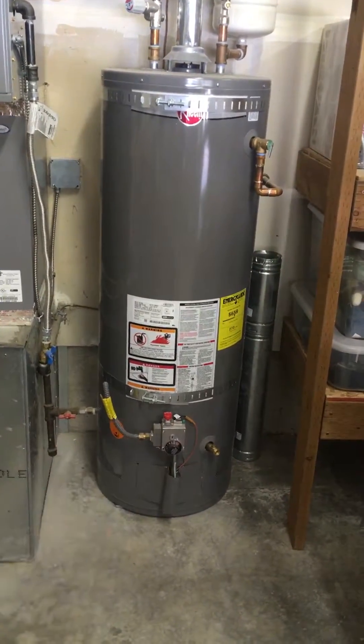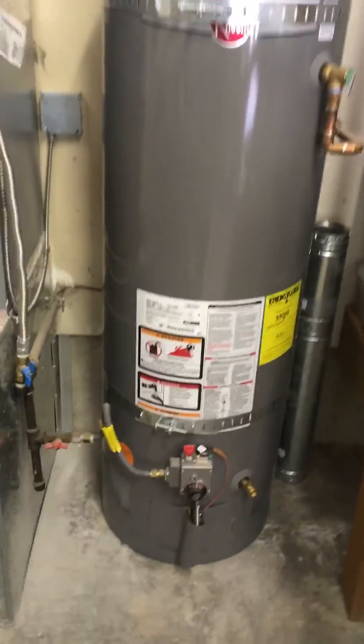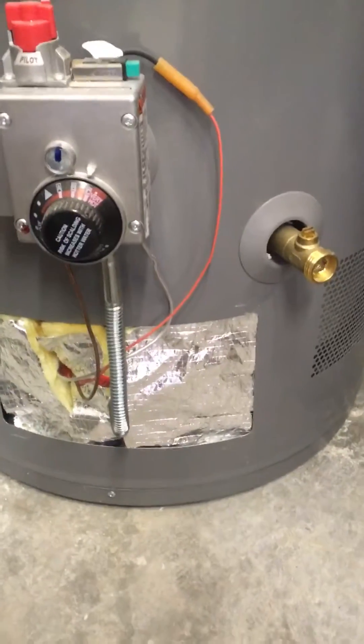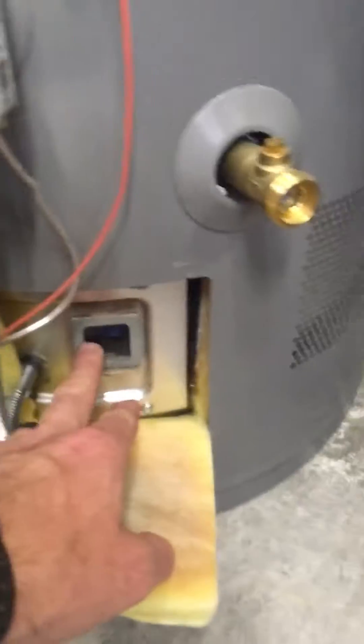Now there's an exception for gas water heaters that have an FVIR, which I can only tell by taking the cover off down here and looking in.